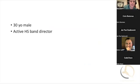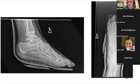This is a 30-year-old male, active high school band director, who jumped off some bleachers and has this injury. I don't have an axial view, but not a ton of deformity on the axial view. Here are his AP and lateral views.